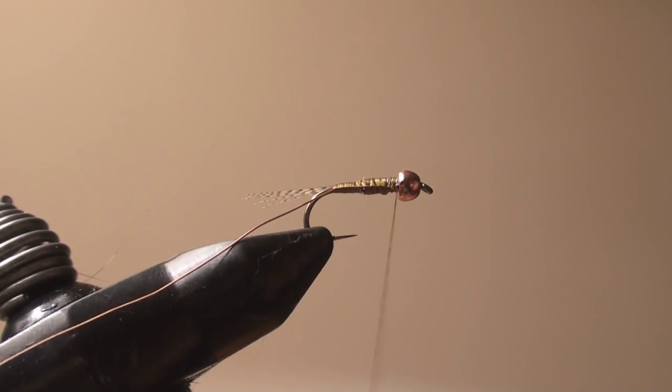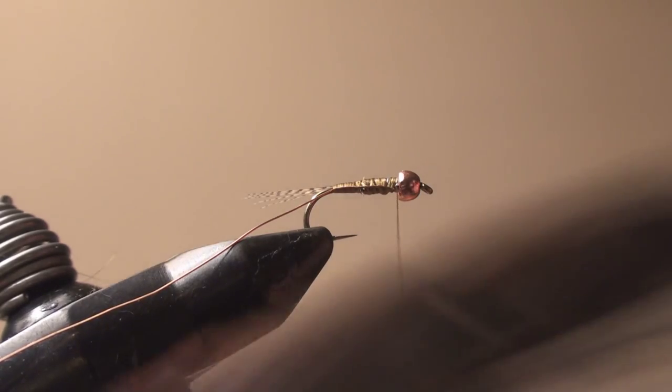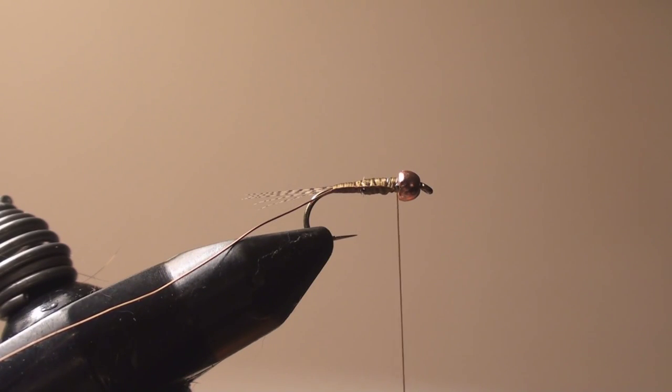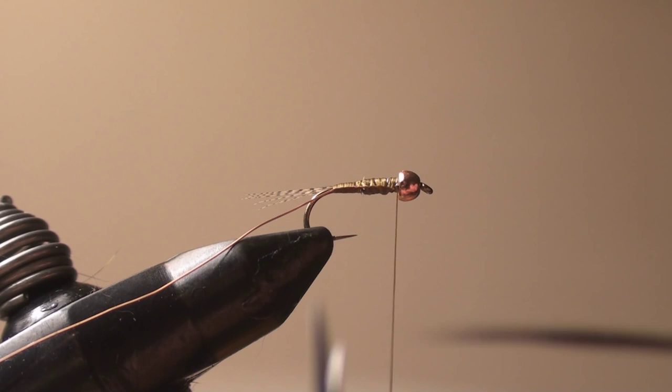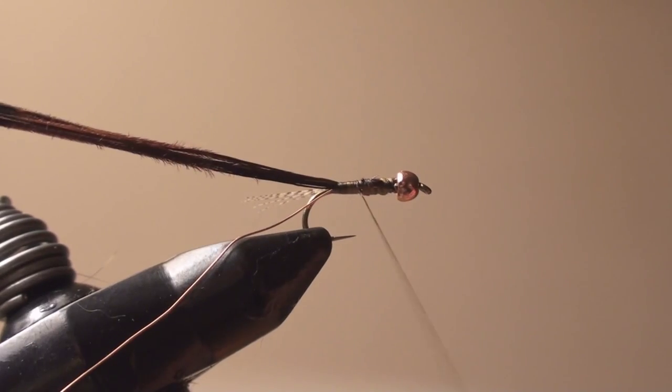The body material is pheasant tail. You don't want to use the pheasant tail from the tip — if you look, there are holes, no good. The meaty part of the feather, about two inches above the end of the stem — this is all good material for the body, that's what you want to use. I'm going to cut off ten or so fibers. Now what I'm going to do is wet them, put them in my mouth, wet them, then cut them at an angle. That way, when I tie them in, I have no bulk and I don't have to make any cuts whatsoever with the scissors.